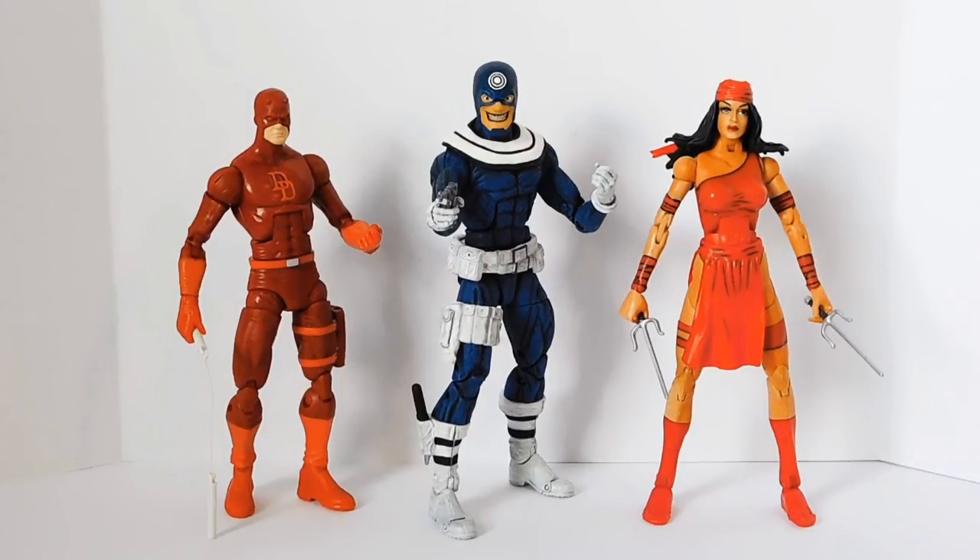I don't have the Hasbro Elektra. I really would have preferred a comic book style Elektra to the Netflix TV series Elektra figure that we're getting in the Man-Thing wave. That version of Elektra on the TV series kind of left me cold anyway, but we really, really need a comic book style Elektra figure — this one's really dated.